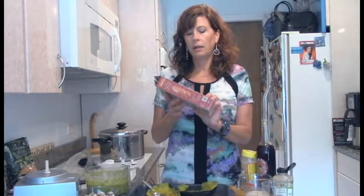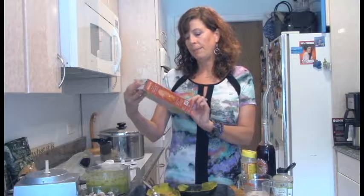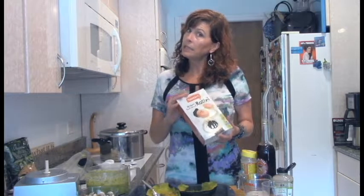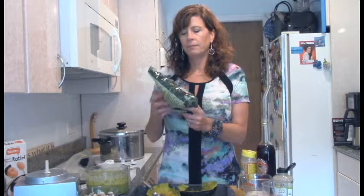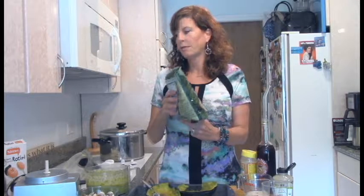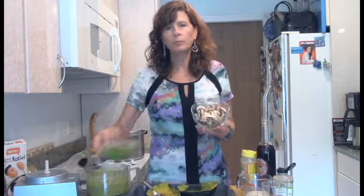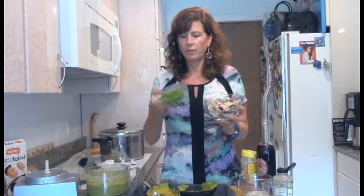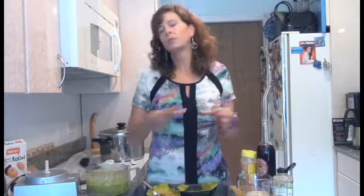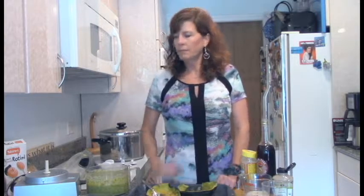I also tried this lentil pasta last night — rotini made from red lentils — which was really good. It's a little pricey at $8.99, but I tried it. And I've got some organic brown rice penne for today. Just before the cook time on the pasta is done — like a minute or two — I'm going to throw in my mushrooms and frozen peas, which will quickly cook through. The mushrooms will still be a little al dente. It'll be one pot — drain and add your sauce.